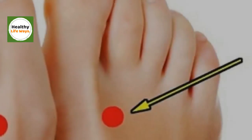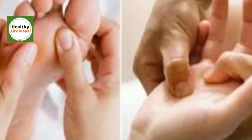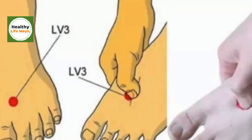Press this point for two minutes and see what happens to your body. Chinese medicine and culture holds that our feet are full of important points, which are connected to many parts and organs of the body. Therefore, stimulation and massage of these points can bring relief and improvement of a health condition.